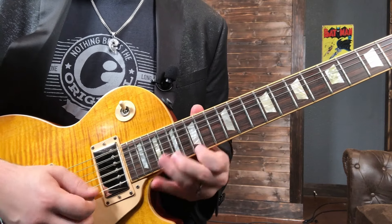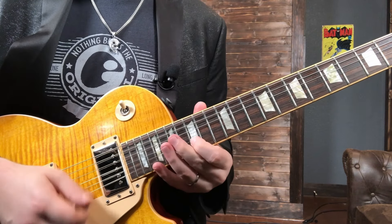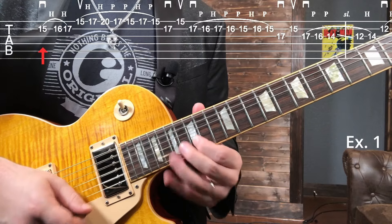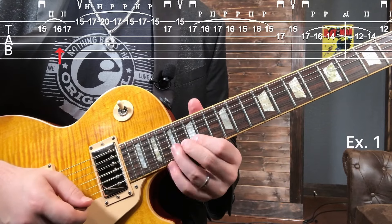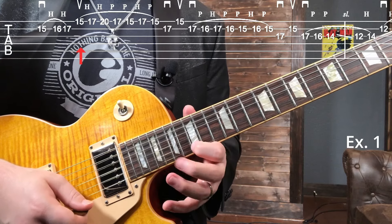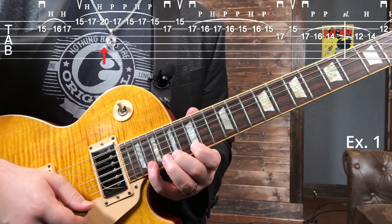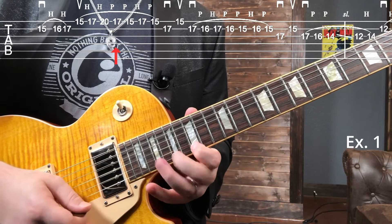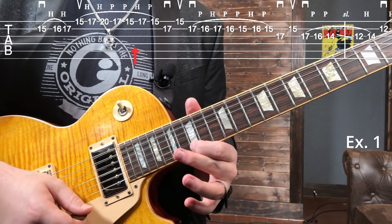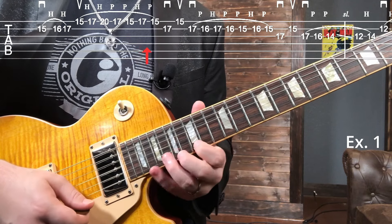We're starting in what I would consider position five of the pentatonic zone. We're going to the flat five there, going 15 then hammer 16, 17. Go to the high e and we're going 15, 17, 20 and then pull off back down, then do an extra hammer-on on 17 back to 15 — hammer-on pull-off there.